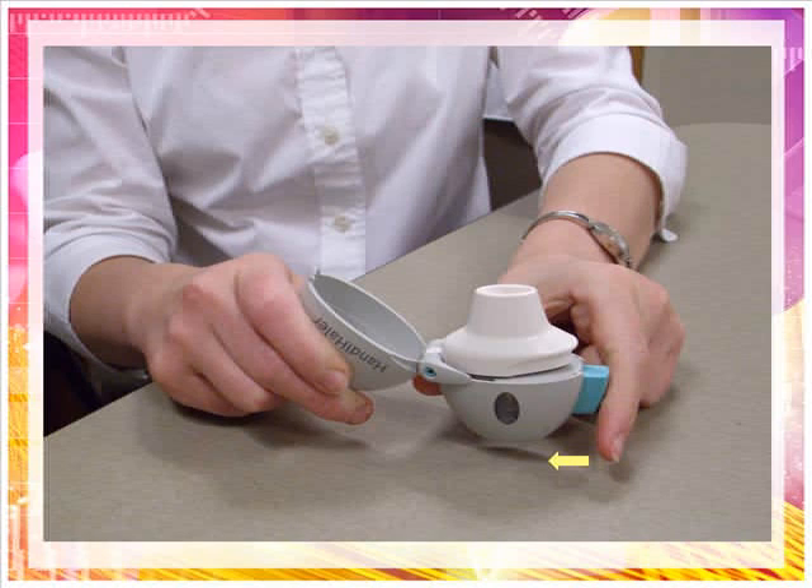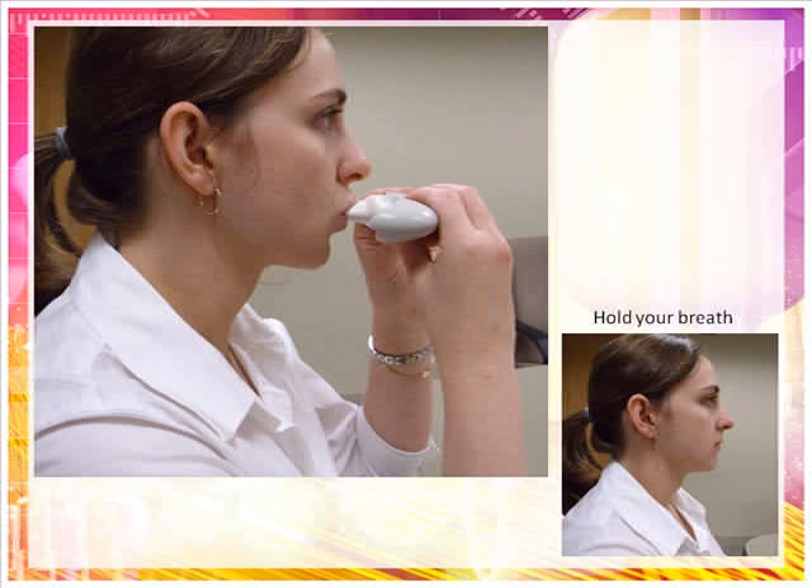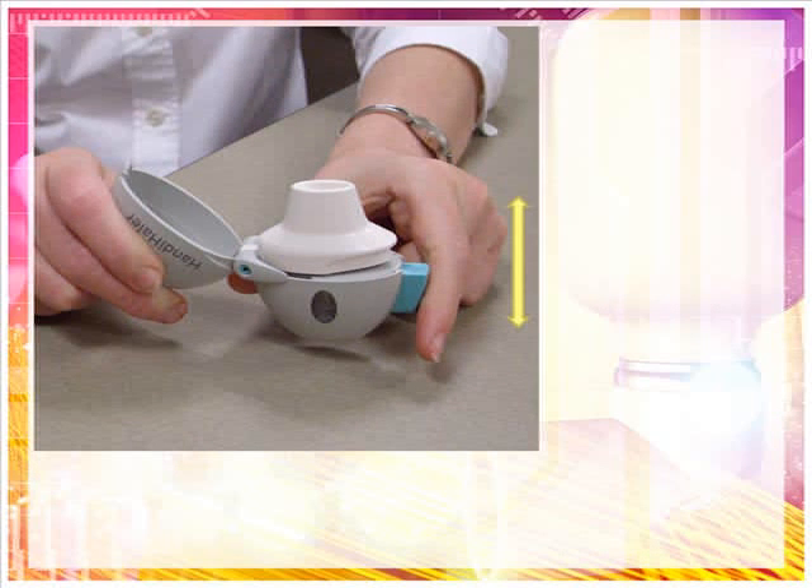Holding the Handihaler device with the mouthpiece upright, press the green piercing button until it is flat against the base one time, then release. This step will make holes in the Spiriva capsule so that the medicine will come out when you breathe it in. Breathe out completely, taking care not to breathe out into the mouthpiece of the Handihaler device at any time. Hold the Handihaler device by the gray base. Do not block the air intake vents. Bring the Handihaler device to your mouth and close your lips tightly around the mouthpiece. Keeping your head in an upright position, breathe in slowly and deeply until you feel your lungs are full. You should hear or feel the Spiriva capsule vibrate. Remove the Handihaler from your mouth and hold your breath for 10 seconds or for as long as it is comfortable. If you do not hear or feel the Spiriva capsule vibrate when you breathe in, do not press the green piercing button again.